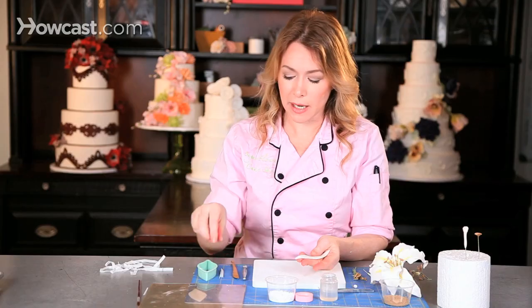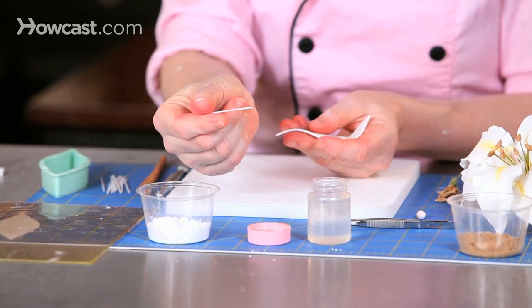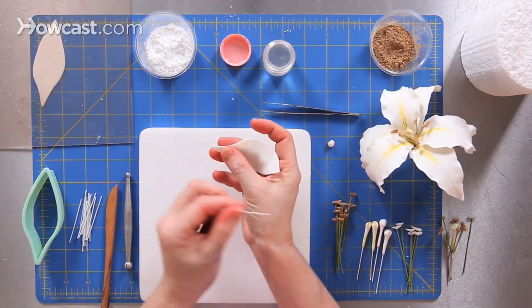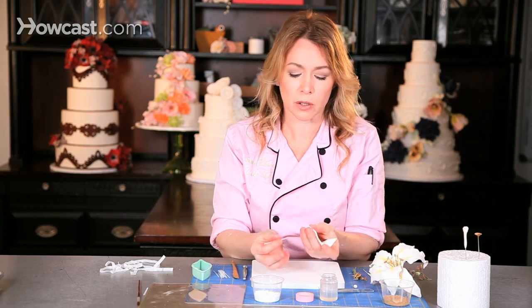Once I have the petals cut out, I'm going to individually wire each of the petals. I take a wire and I'm going to dip it into my edible glue, but I brush off the excess. One thing that beginner sugar flower makers tend to do is to use too much glue, so we want to make sure that we don't have too much glue.